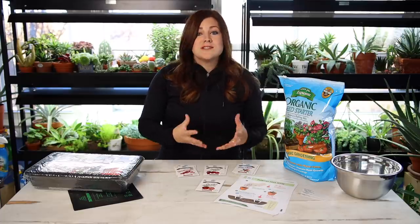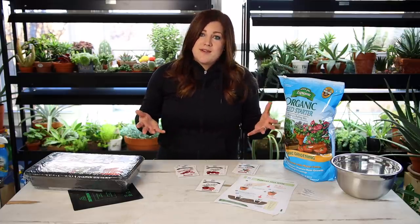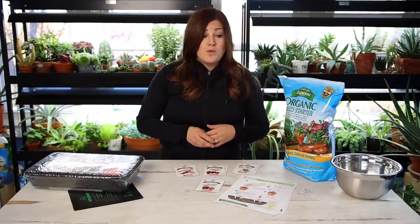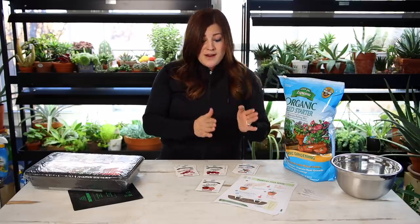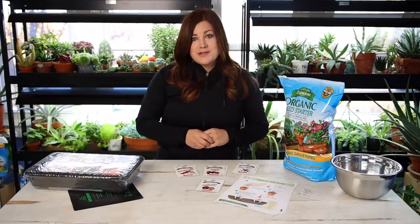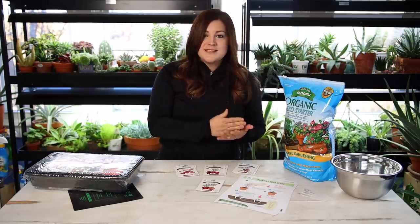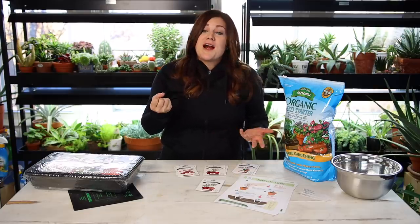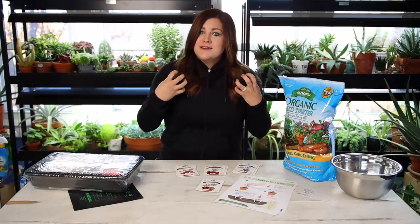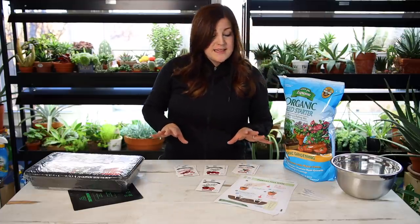There are so many pros to starting your own seeds. First off, you have so much more option in terms of variety — there are so many varieties out there that you may not be able to find at your garden center. You also have control over the whole process: if you want an organic plant, you know you've handled that plant from seed to finish and you can vouch for the fact that it's 100% organic. And overall, the satisfaction of growing something from seed to harvesting food off of it — it connects you to your plants and to the earth like really nothing else can.